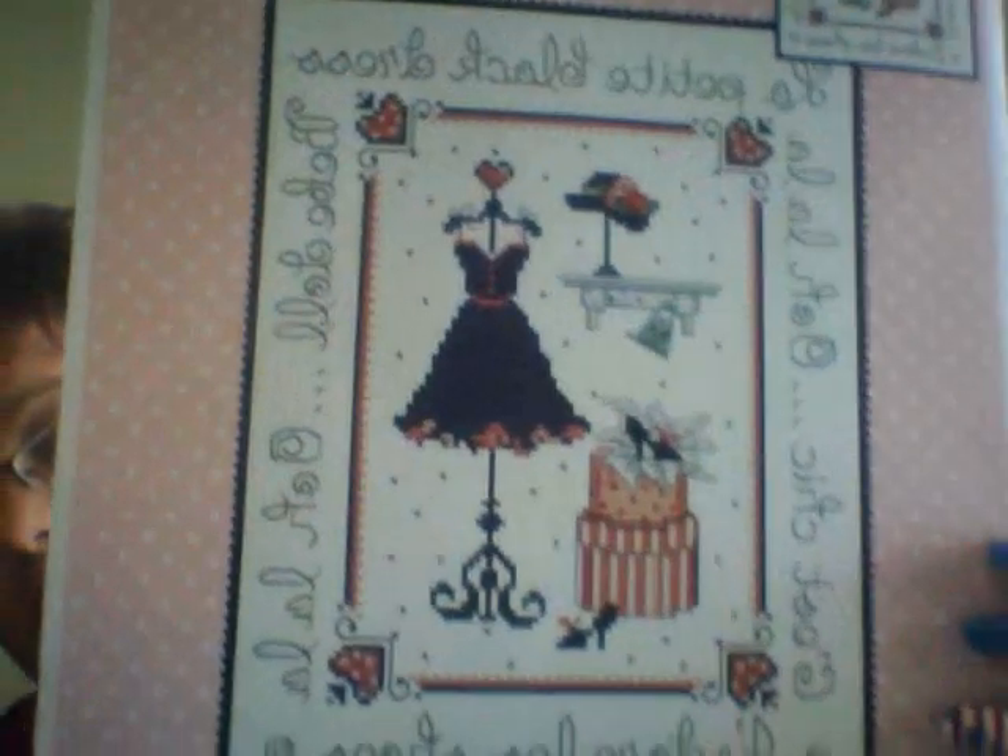The ones that I own that I'd like to do sometime within the next year — my first one is the design I showed in my stash video, which is 'Ooh La La': a cute little black dress, a little hat, shoe boxes, a cute shelf, and all the background wording around it. I'm really excited about this. It's one of those patterns where you can do 14-count over 1 or 28-count over 2.